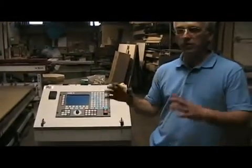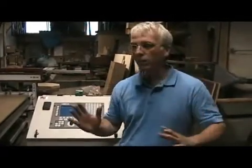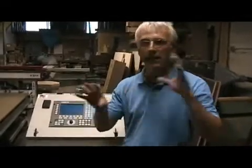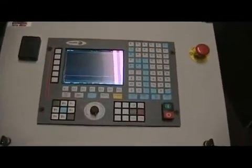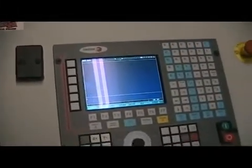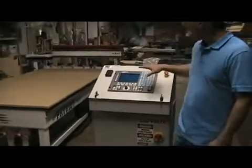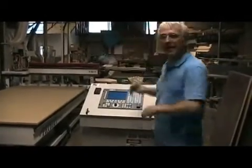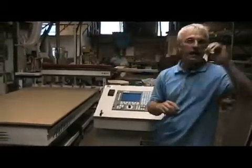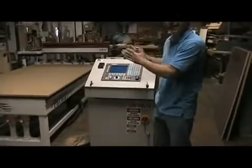Number one, any Windows software controller is dealing with everything that Windows is always doing — out on the internet, this and that. We actually even tried to put a Windows PC control in this machine, but what we found is that Windows was losing contact with the drives. That's a fairly regular situation because Windows is trying to do too many things. I like to call the Fagor a computer with tunnel vision. Its only job is to run this CNC machine. It's not trying to be out on the internet, update its software, or be accounting software. It's totally dedicated to this machine tool.